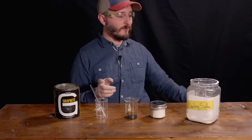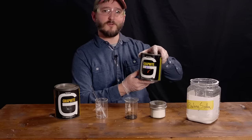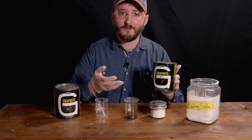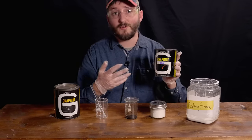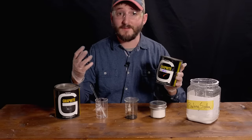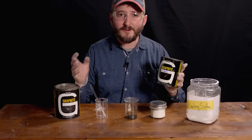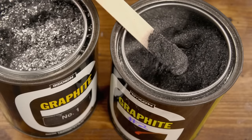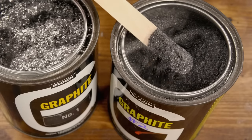Strangely, with smaller flake — like this number 2 graphite, which is about 250 mesh — it not only takes more time to react, but also an elevated temperature of about 100 degrees Celsius for at least half an hour. I'm not sure why that is. Smaller particle size almost always makes reactions go faster, so this is a weird one.